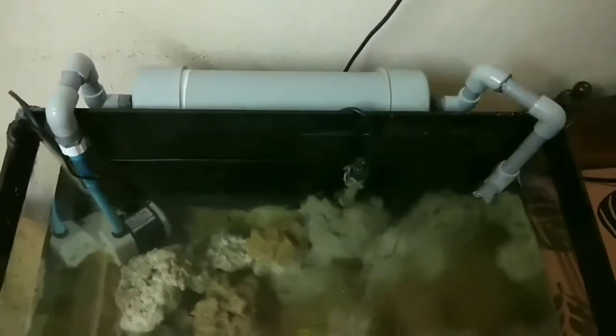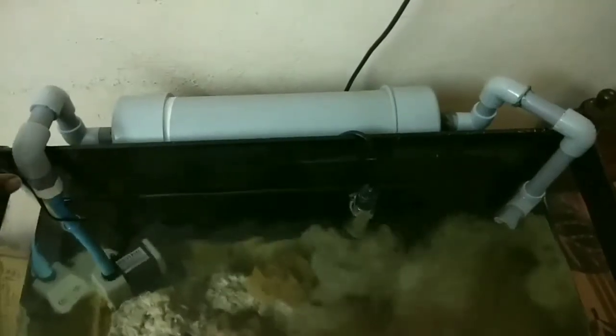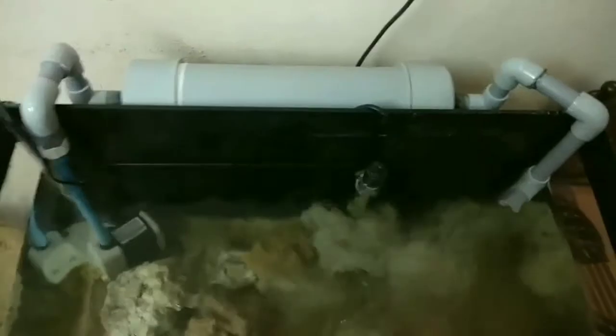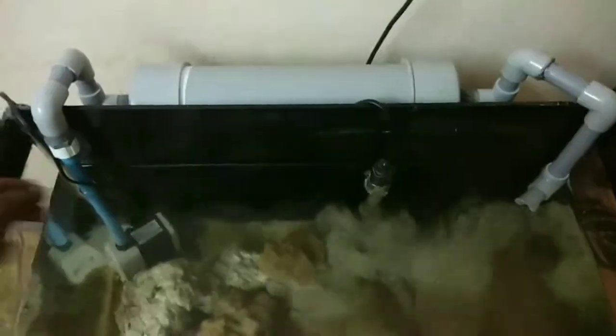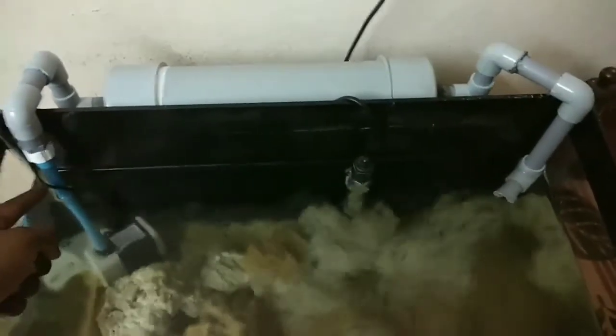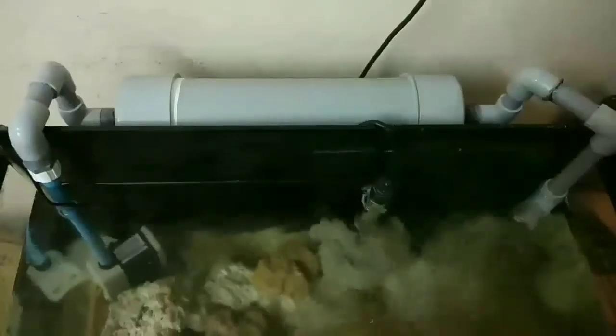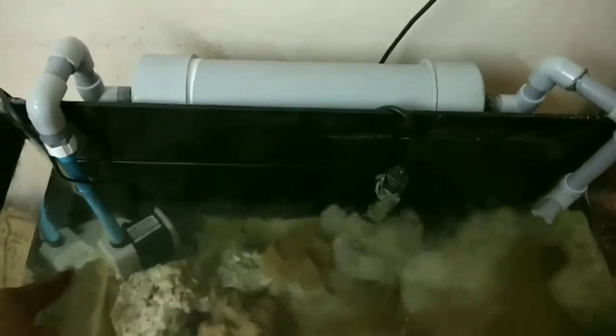The materials required in this construction are very simple. We need a 1-foot 3-inch pipe, which you can see here, and the required number of elbows. We also need some joints to join them, a reducer, a small half-inch pipe which goes down into the aquarium, and also a water pump.